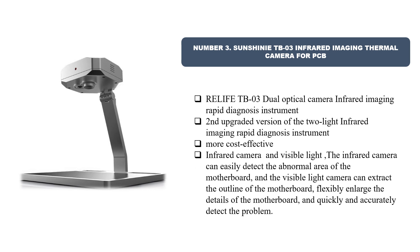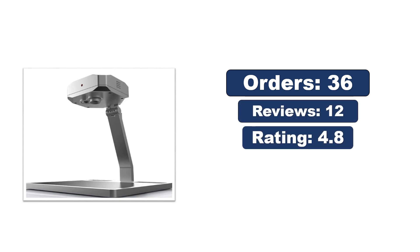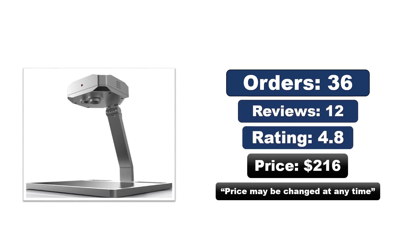Number three: Sunshiny TB03 infrared imaging thermal camera for PCB — the Relife TB03 dual optical camera infrared imaging rapid diagnosis instrument, second upgraded version. More cost-effective with both infrared and visible light cameras. The infrared camera can easily detect abnormal areas of the motherboard, while the visible light camera can extract the outline of the motherboard and flexibly enlarge details to quickly and accurately detect problems.